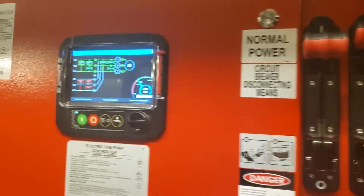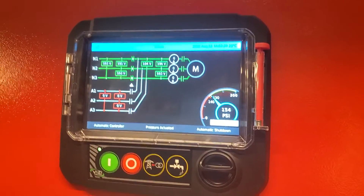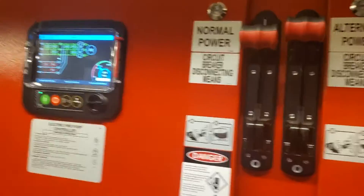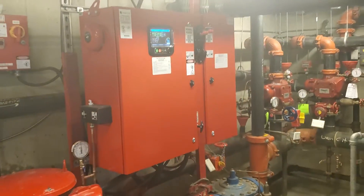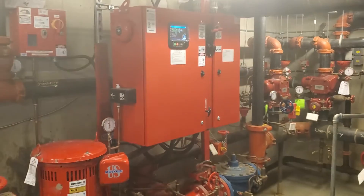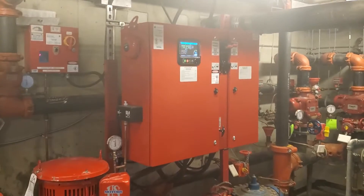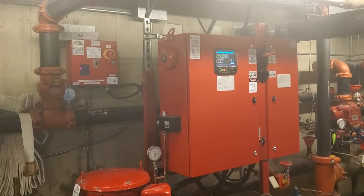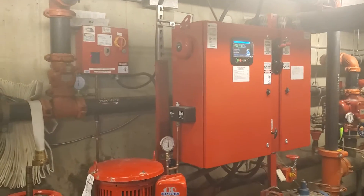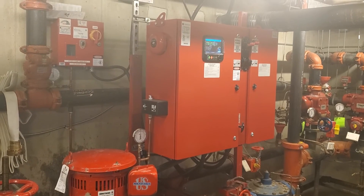After it comes up and all the readings are normal, you can turn the alternate power on and it's safe. That's how we fill the system, turning the fire pump on and off. There are different kinds of fire pumps — this one is electric and comes with alternate power from a generator. Some just have a single fire pump with no generator, so everyone's setup is different.